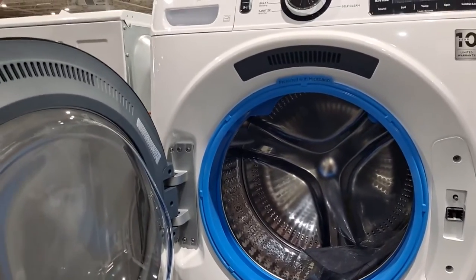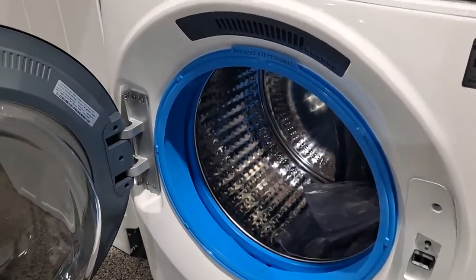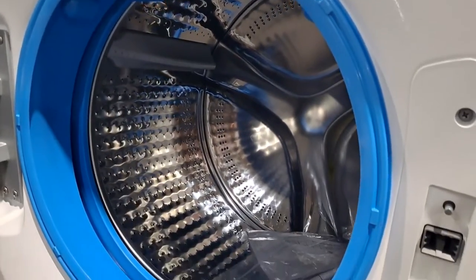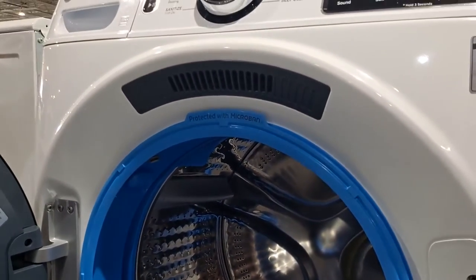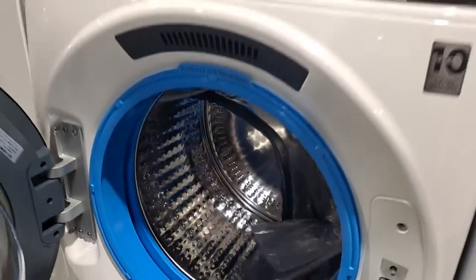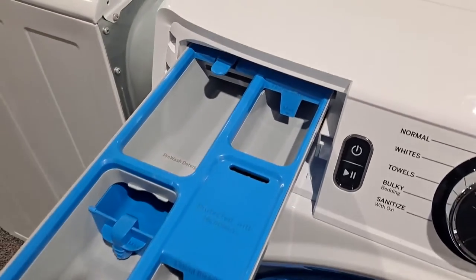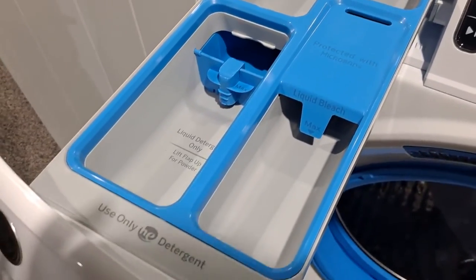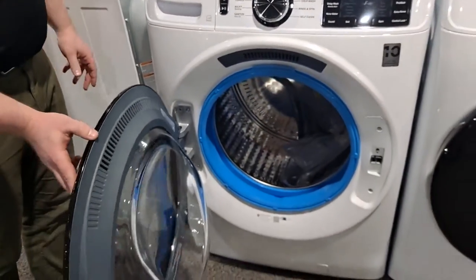What's really cool about that gasket as well is they've made it a microband, which is why it's blue like this. Microband is antimicrobial, so you still do want to do maintenance with these machines — dry out the gaskets between uses — but this really goes a long way towards helping offset those issues that can be common in front load machines. The soap section is also protected by microband, and a lot of the internals are protected by that technology too, so they've done a lot here to help with the stinky gasket issues.